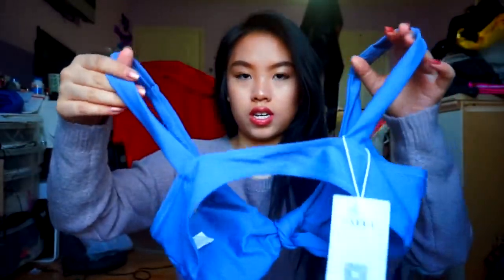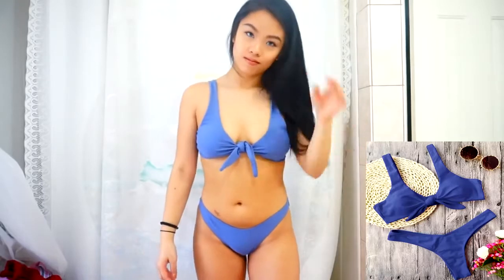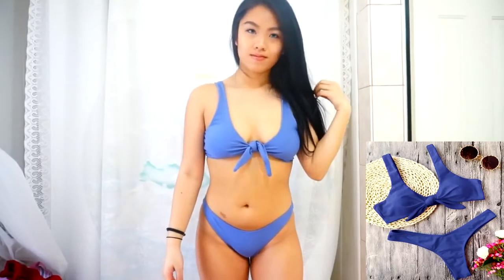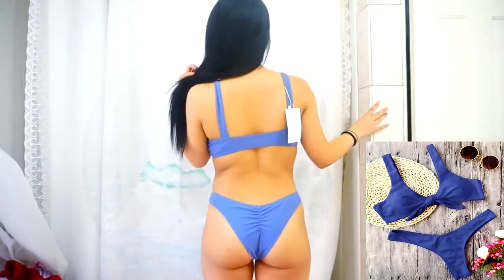The next swimsuit is this really pretty periwinkle blue-purple swimsuit with a tie in the middle, and this is my favorite swimsuit from AliExpress. Everything about this is so flattering. The straps aren't adjustable but they fit me perfectly when I wear it. You tie it from the front and I love this because you can push your boobs together with it and it looks amazing. I got a size medium but could have gone down to a small because the top fits a little bit loose.